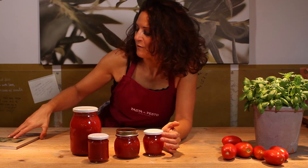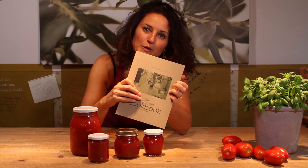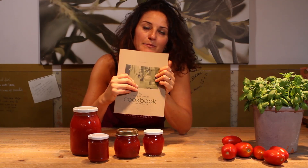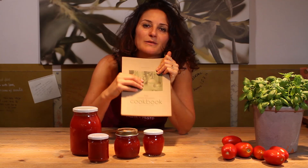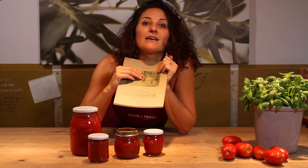This is my passata recipe. If you want to know more of my recipes, this is my cookbook. You can visit my website at pastelpeso.com where you can find lots of information about my cooking activities. Buon appetito!